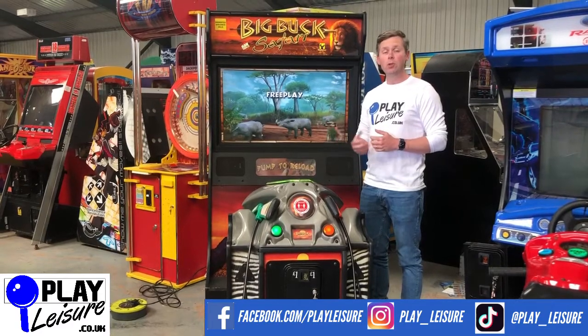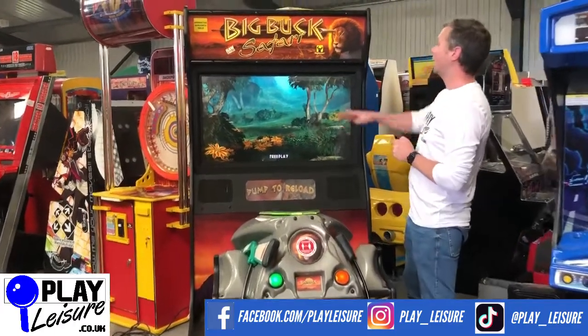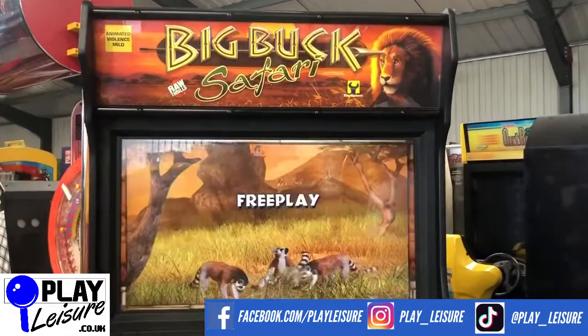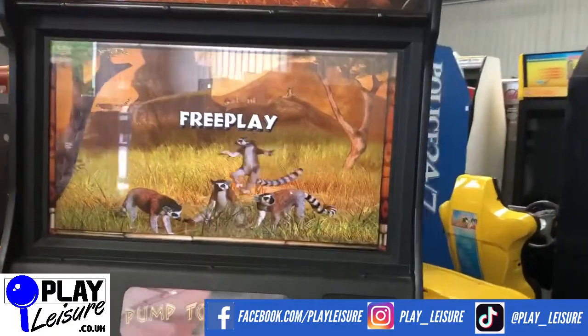So to give you a bit of a condition overview on this one — it's in good condition overall, it's a really nice piece of kit. Nice big top flash to it, lovely LCD display on this one as well. It looks really fantastic compared to the original machine, which is still very good, but this certainly stands out a lot better.